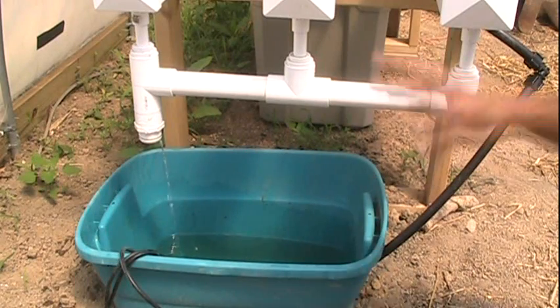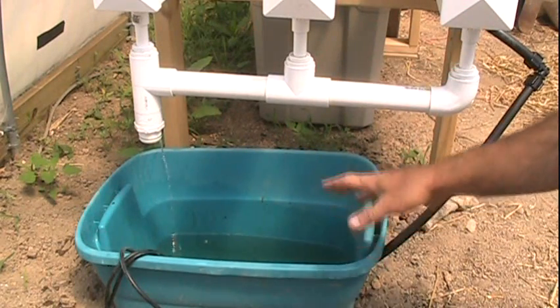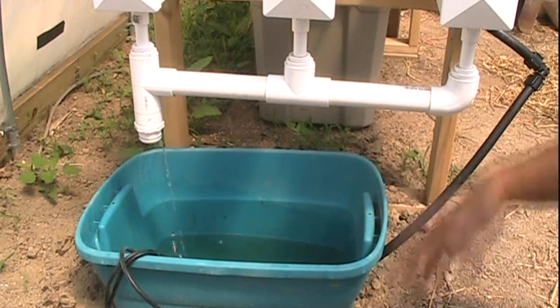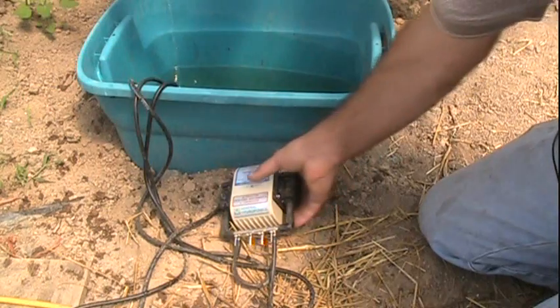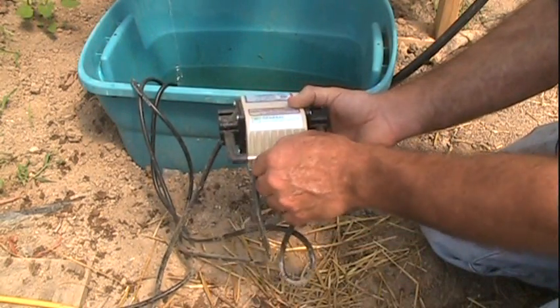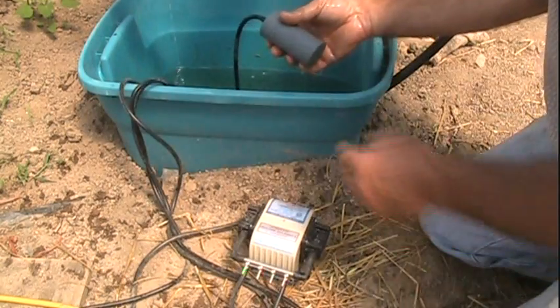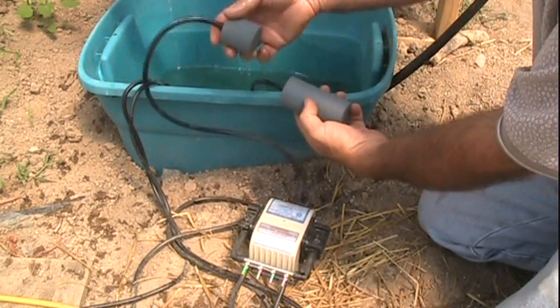Dump some more nutrients in there. This has been running for 30 days and not one time have I dumped this reservoir out and started from scratch. All I have done was top it off, sometimes with plain water and sometimes with the nutrient mix. For aeration, I got this multi-valve air pump — it's actually got four valves on it. I'm just using two because I got two different air stones inside: about a four-inch and another about two-inch.